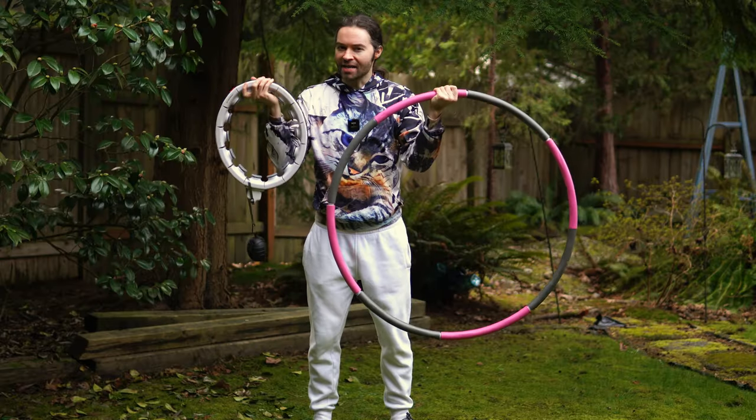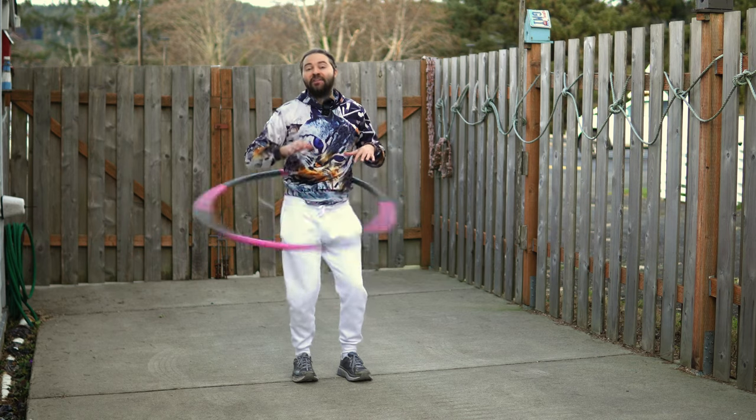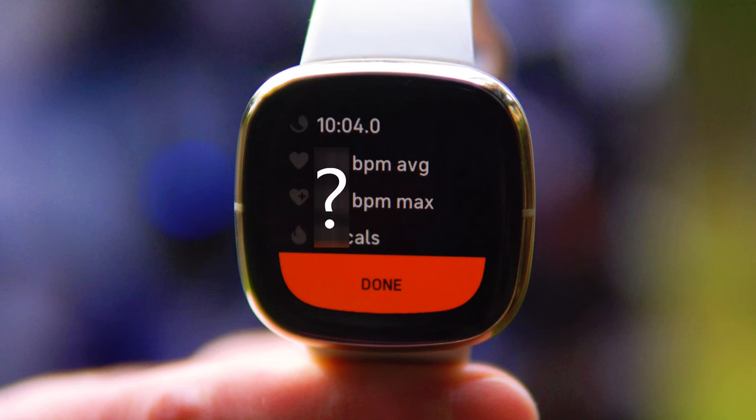In this video, I'm gonna do a test and workout with a smart weighted hula hoop and a regular weighted hula hoop, comparing the two together to see which one is better. I'm also going to use a Fitbit to track the results.